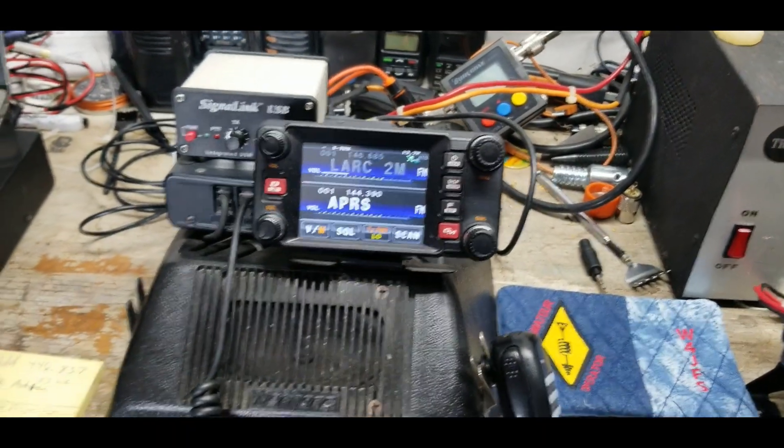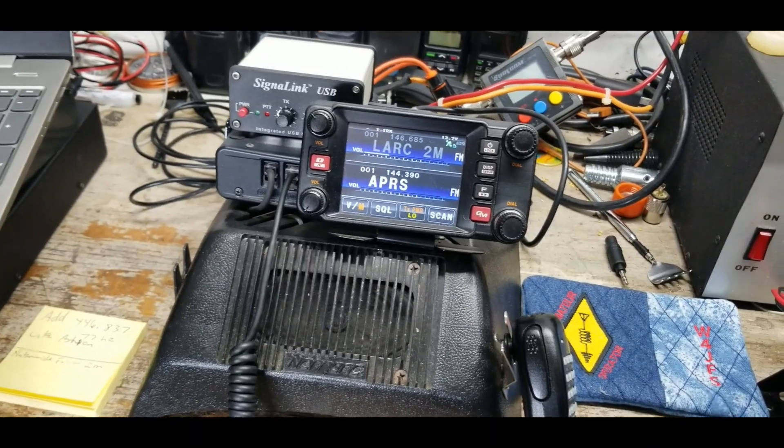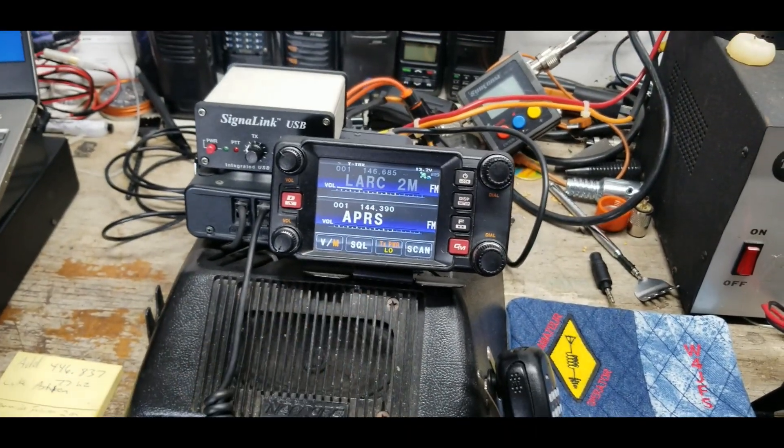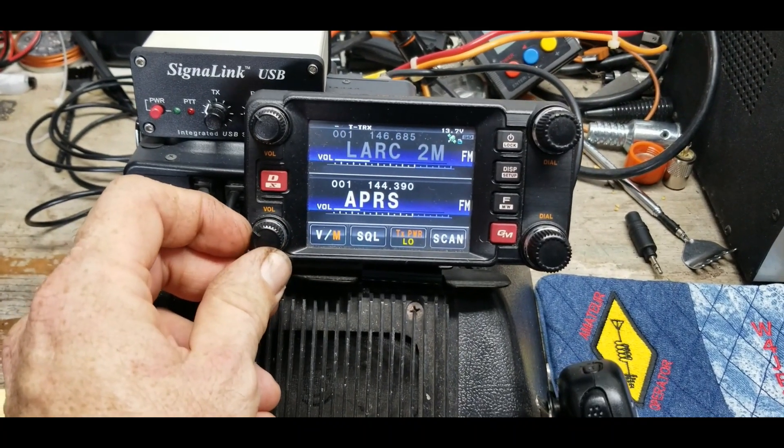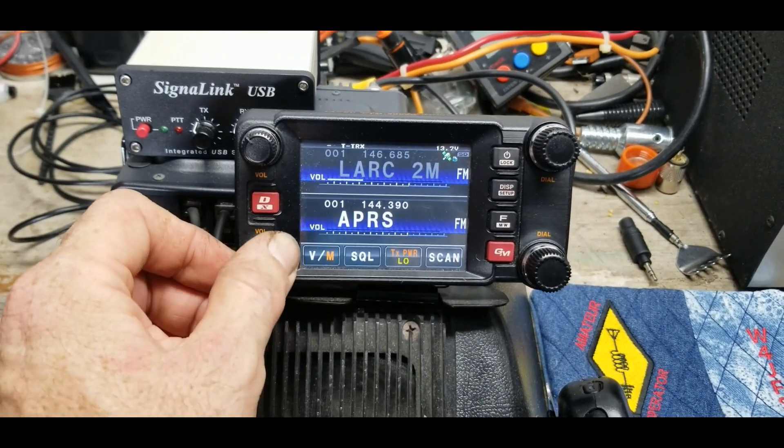We use packet radio to send messages locally and around the world. If I can get my message into one of the local repeaters, I can send a message to another amateur radio operator on the other side of the world if I want.